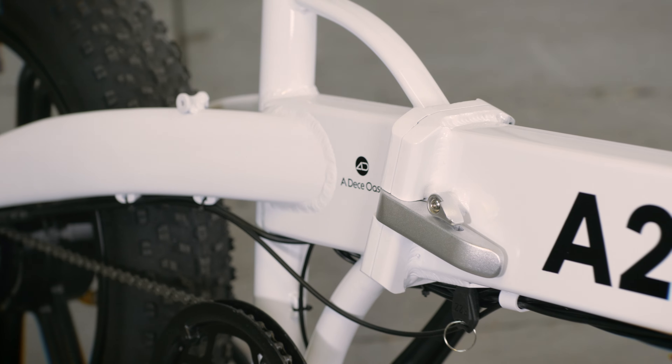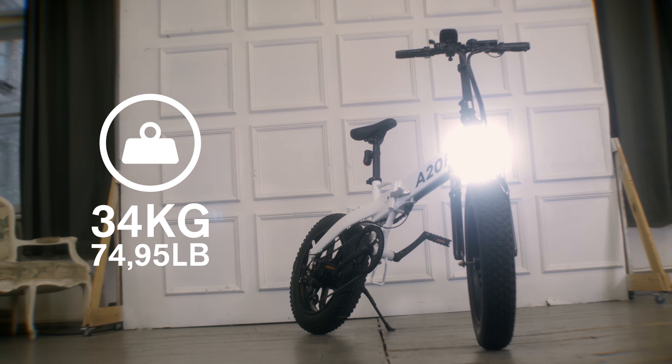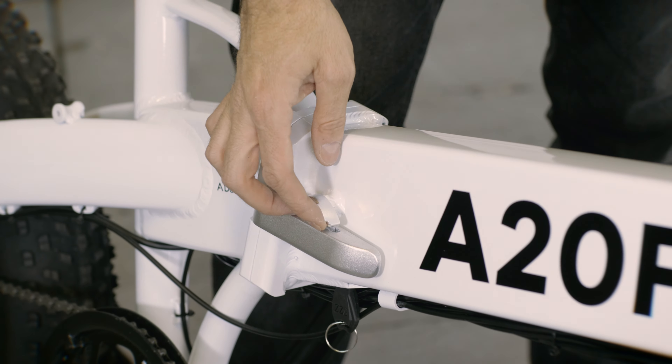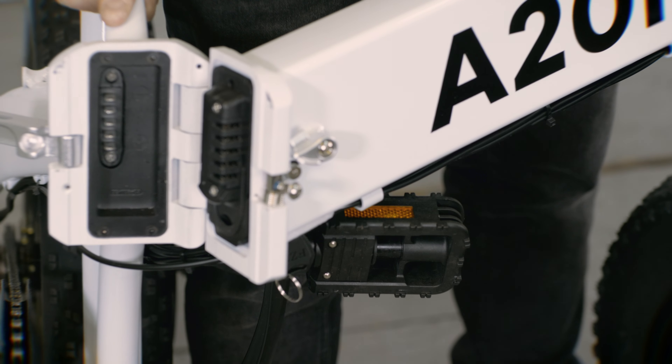It's not by any means a small and lightweight bike, as it weighs about 34 kilos with the battery on. To fully fold the A20F you need to unlock the main folding system and fold the frame.